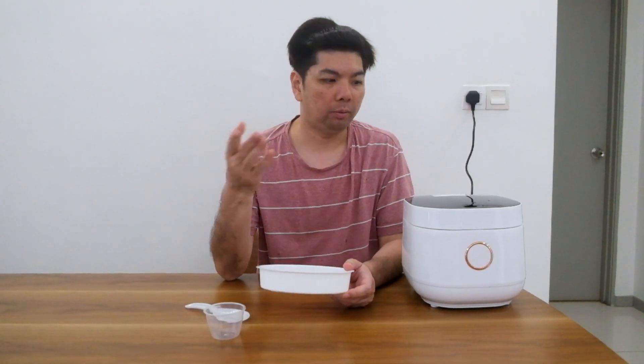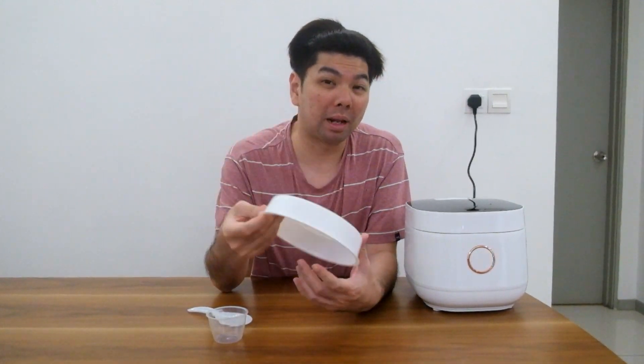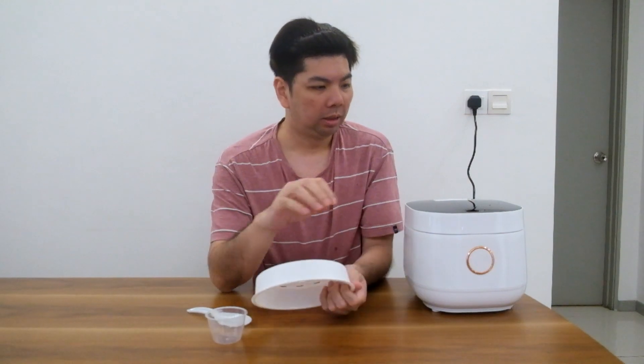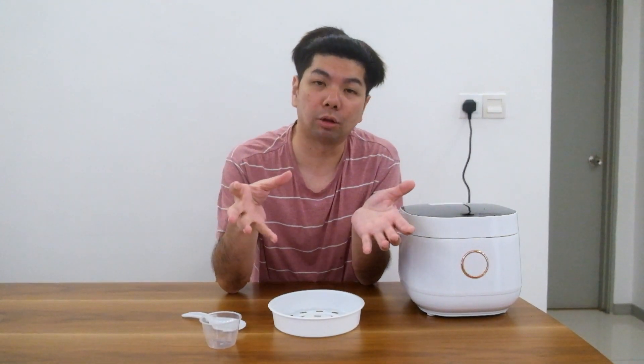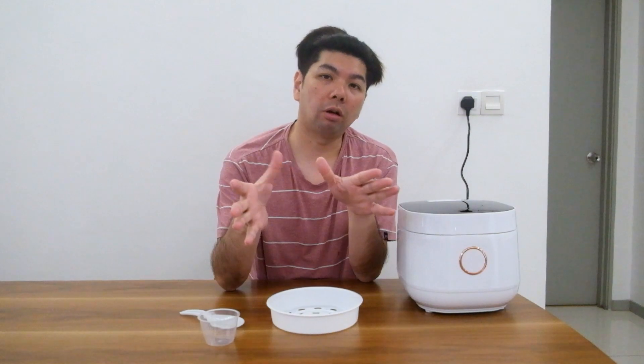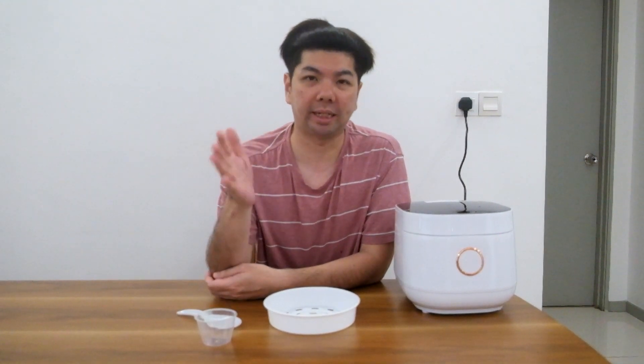Overall, while this thing is cooking, let's talk about the build quality. This is very plasticky — the whole thing is actually very plasticky. The only thing which is non-plastic is the rice bowl, which I believe is non-stick. But overall, for the price of this which is about 99 ringgit, I think we can't complain much. It's a very reasonable price.